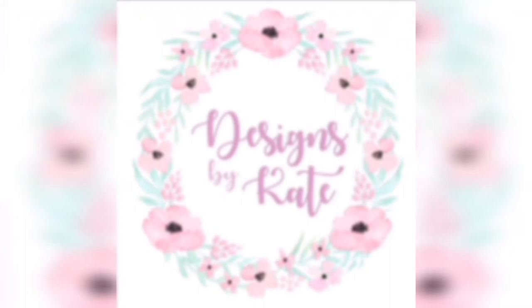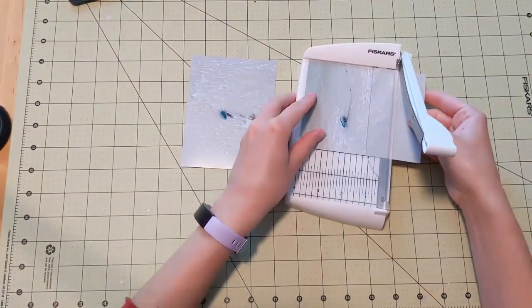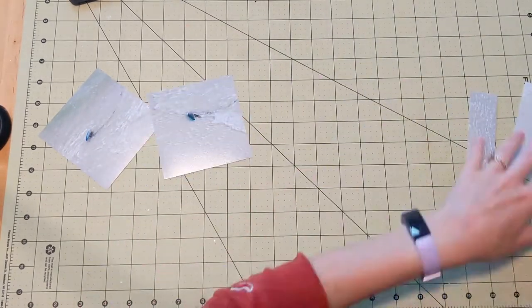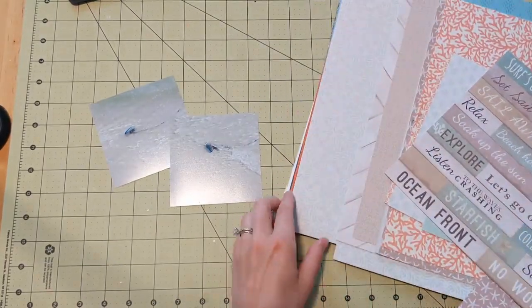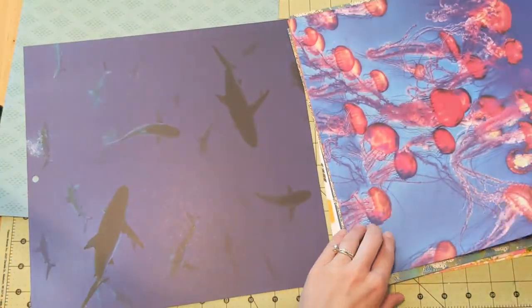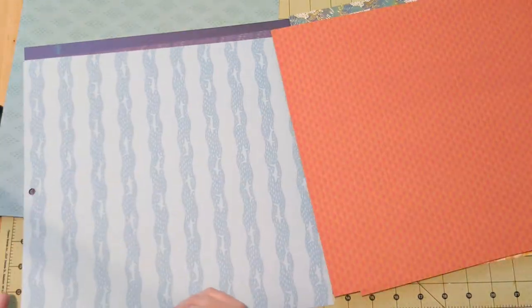Hi everyone, Katie here. Welcome back to another layout video. Today I am working with two pictures from my recent trip to the beach. These are actually of a jellyfish that washed up on shore while we were sitting on the beach — it happened to be a man-o-war jellyfish, which have an incredibly powerful sting. It was really interesting to see it, so we snapped a few pics.